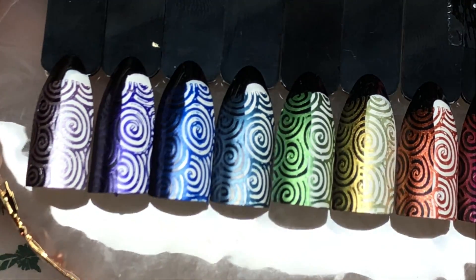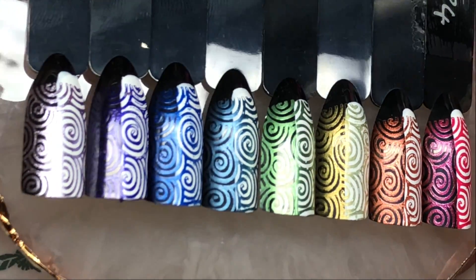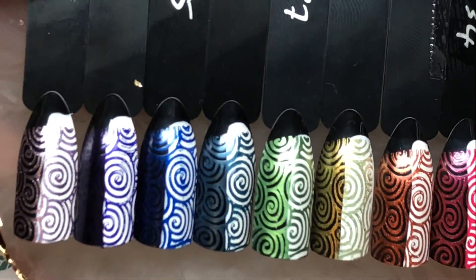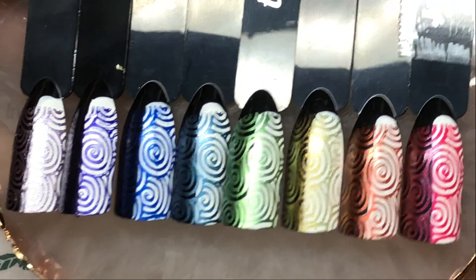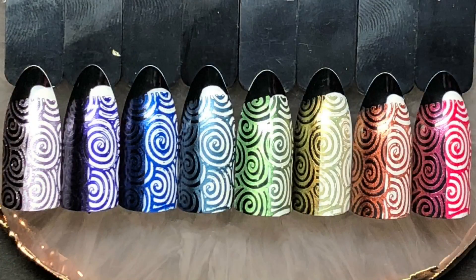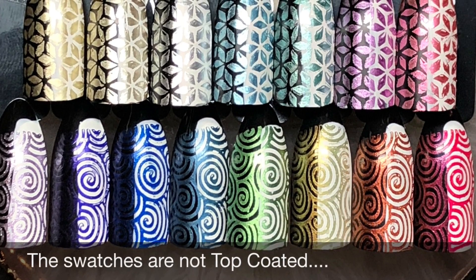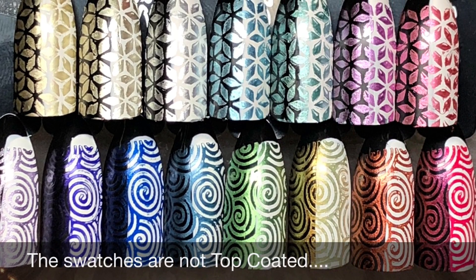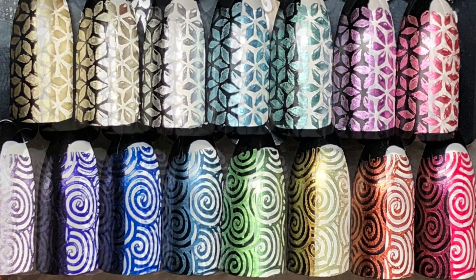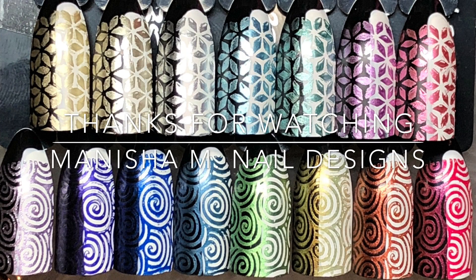Here are all the Born Pretty Store swatches side by side — they've all stamped perfectly over black and white, and the darker colors do recede a bit, but in the light's reflection you can see they do show up. Just for comparison, here are both brand's swatches side by side — you can pause at any time for a closer look. Thanks for stopping by, ladies — I hope you've enjoyed the video. Leave any comments or questions below and I'll look forward to hearing from you soon. Bye for now!